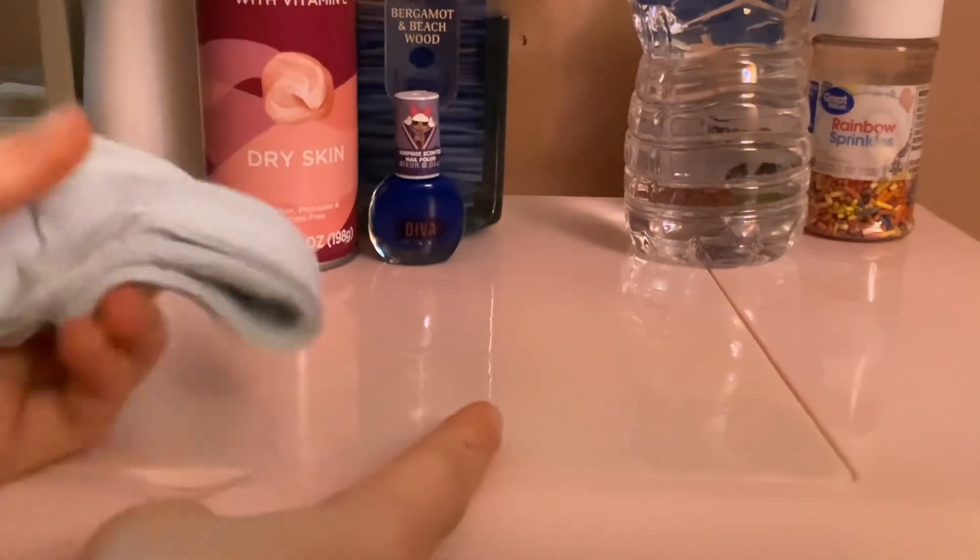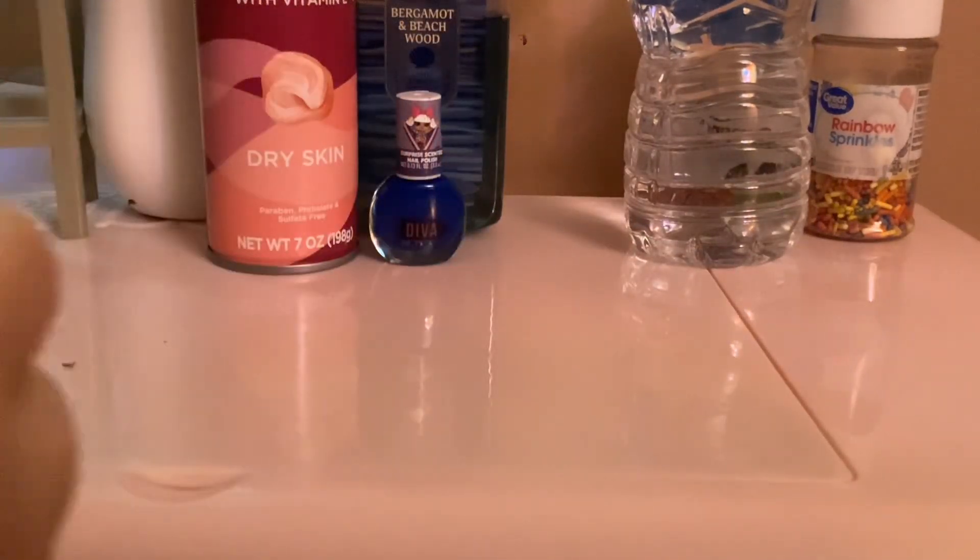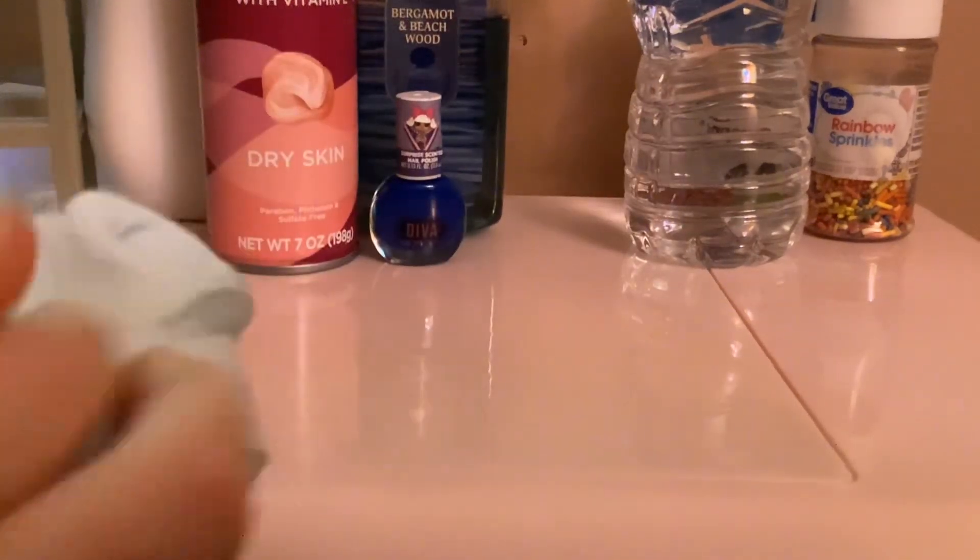This is pretty good, but let me tell you something — if your homemade slime is dry, put a little water on it, then mix it and it'll be a little bit better. The next thing I'm gonna do is get some soap.